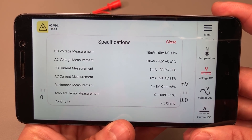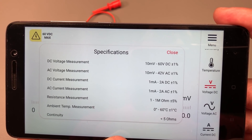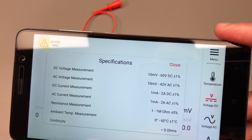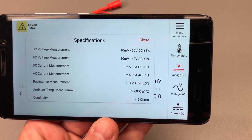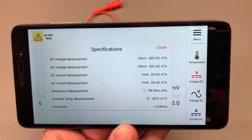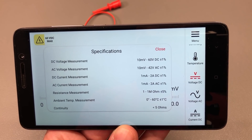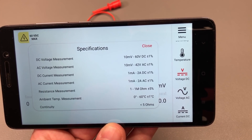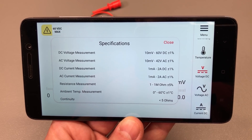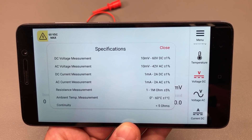In terms of specs we can check those right from the app menu — we get up to 60V DC input, up to 40V AC voltage input, up to 2A AC and DC current, all with ±1% accuracy, and resistance measurement up to 1MΩ with ±5% accuracy. These are not killer specs and it will not replace your professional multimeter, but that's not the point. I would see this as a backup meter, something you can take with you when you travel or go to your local hackerspace — throw it in your laptop bag, and if you need to debug some small DC circuit without your full kit, that's where this product can shine.